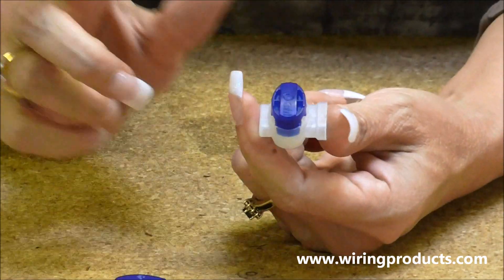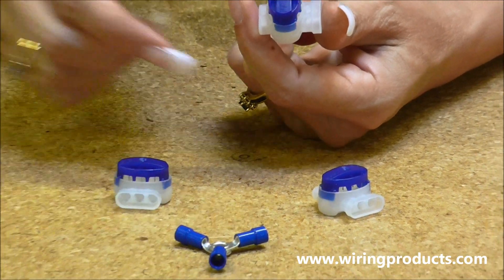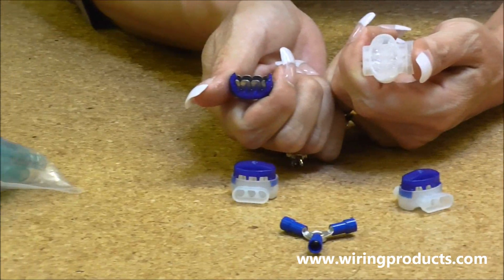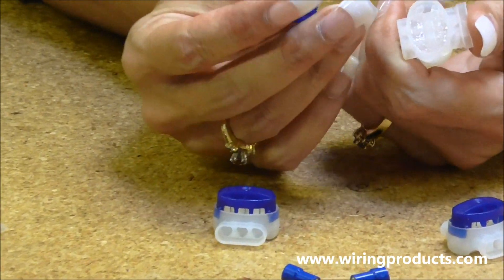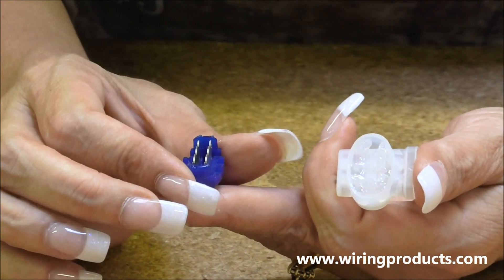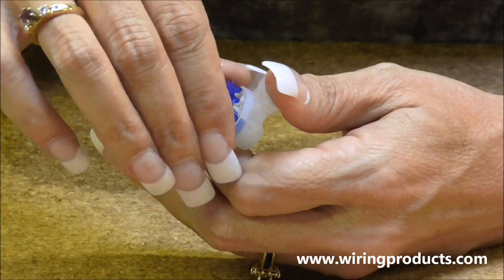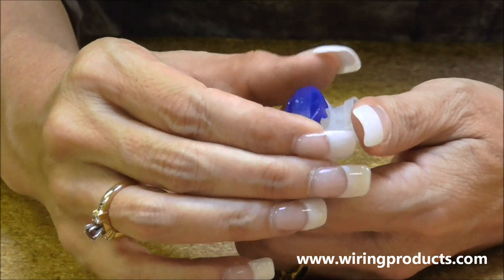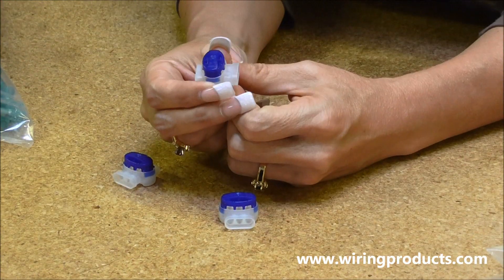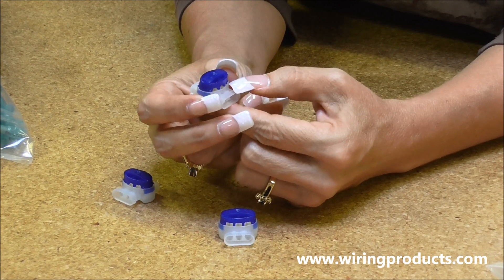Piggyback connectors are similar to a quick splice — they have blades inside and a sealant inside, so don't stick your fingers in there. When you put the wires in and squeeze it down, the blades cut in and make the connection. These piggyback connectors are good from 20 up to 14 gauge wire.